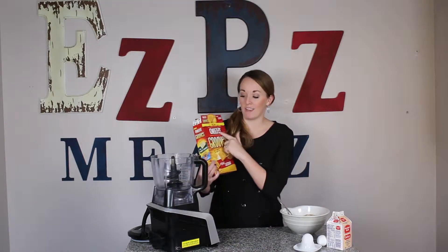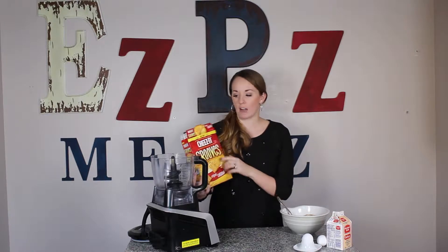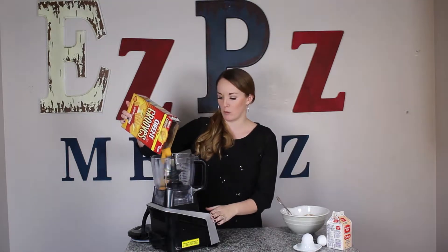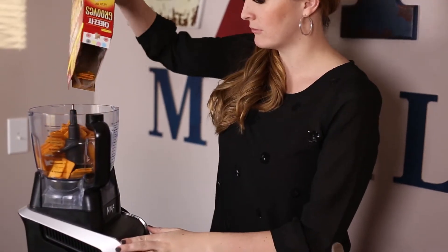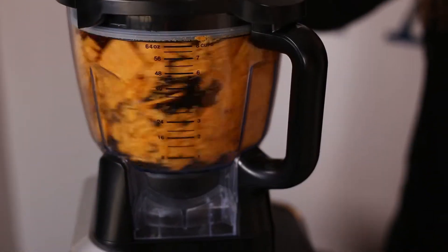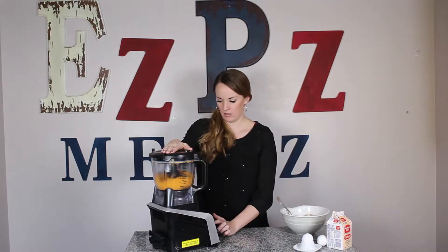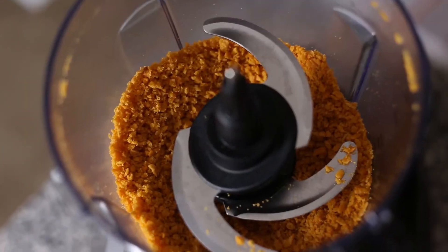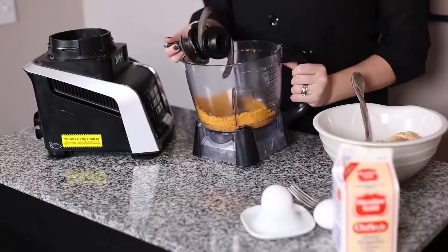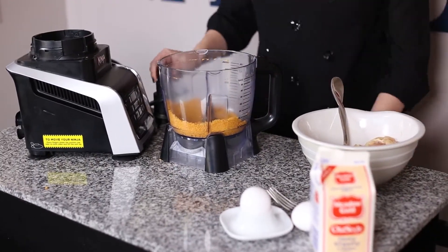We're gonna start with our Cheez-It's — I love the Cheez-It Grooves in the original cheddar. What we're gonna do is just dump them into our food processor, put the lid on, and food process them until they're ground nice and fine. Once you have them ground up to the consistency you want — I like them just a little crunchy but still fine enough that I can coat my chicken — just dump them off into a bowl.